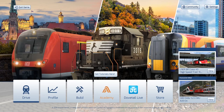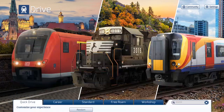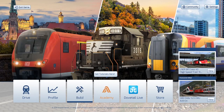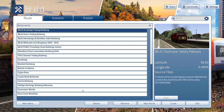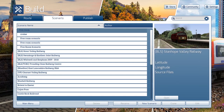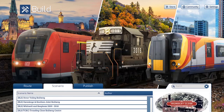Actually, we're not going to Drive, we're going to go on Build because we need to place it down. So we're going to go on to my work in progress Trundley Close Railway Centre route, go on Edit, and place it in and have a look.